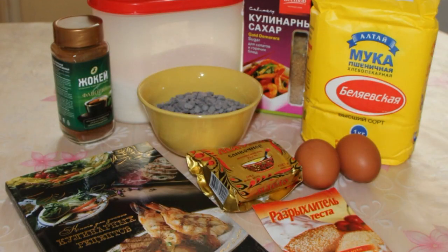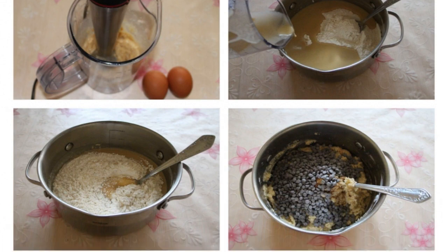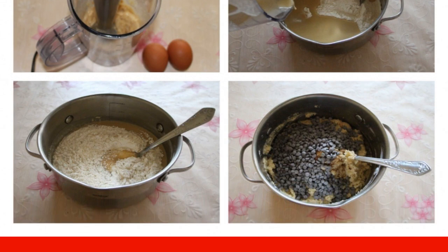Prepare all the necessary ingredients. Beat the softened butter with sugar and egg. Separately mix the dry ingredients, except coffee and chocolate.